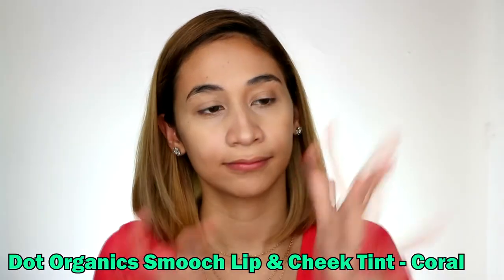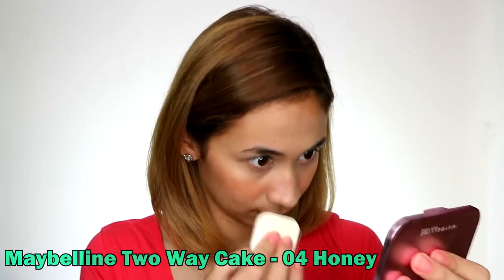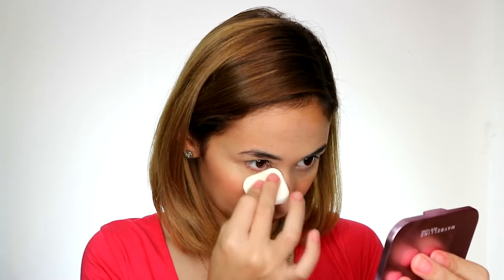To bring color back to the face, we're going to use a lip and cheek tint. Apply it lightly so it looks like a natural flush, not like you got punched. Then it's time to set it with powder. Tip: tilt your head down so the folds on your eyes get stretched.